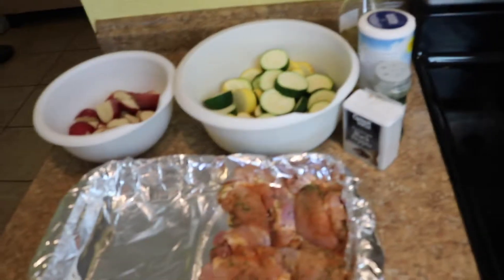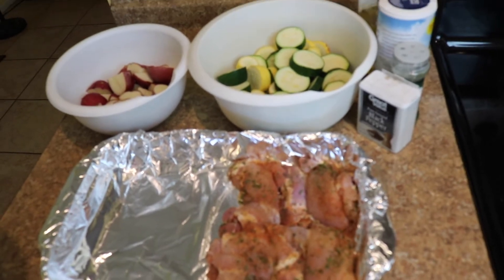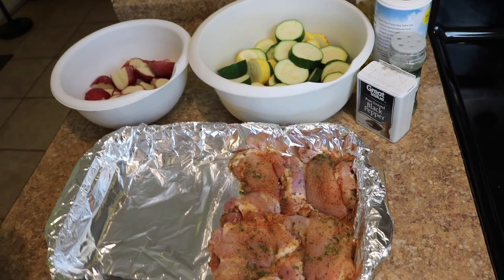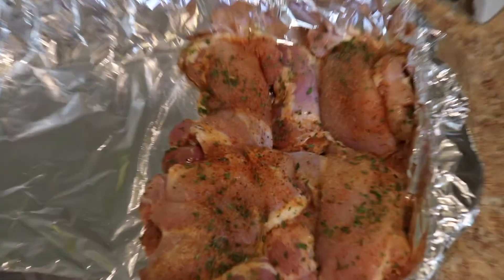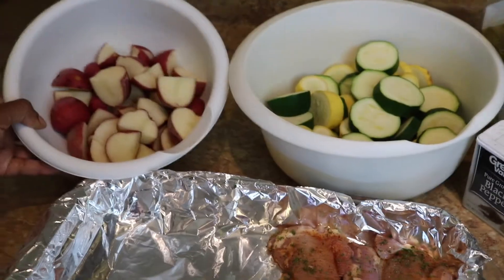This is usually my lunch for the week. I have four boneless chicken thighs that I season up with some Slap Your Mama, a little garlic powder, onion powder, and some parsley. I put them on the side, and I have some squash, zucchini, and some red potatoes.